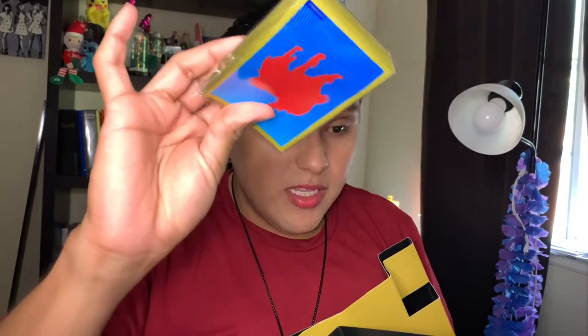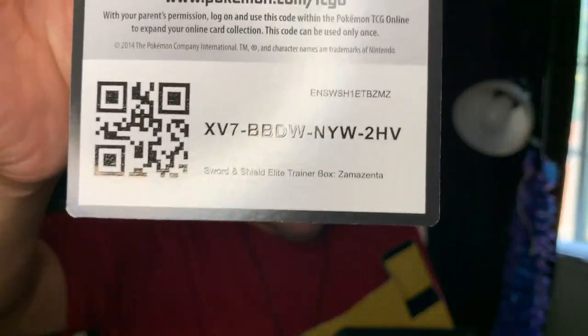We have some sleeves, those come in handy. There's a code card — for god knows what, you guys — so here you can have it. I don't know what these are for, I don't know.